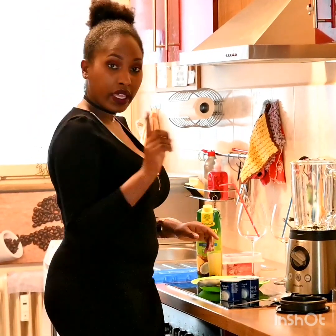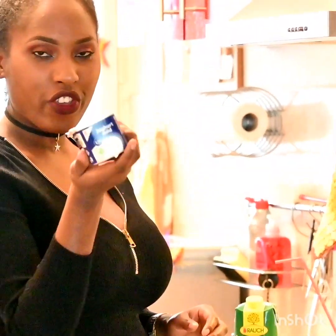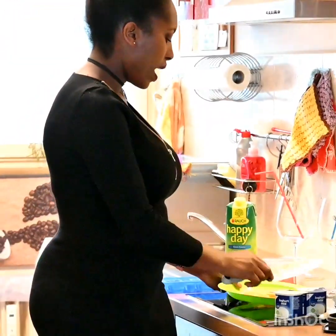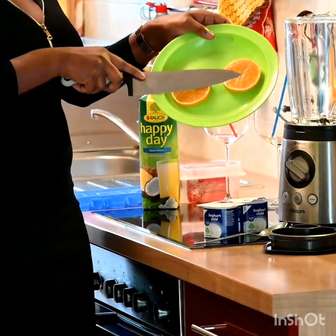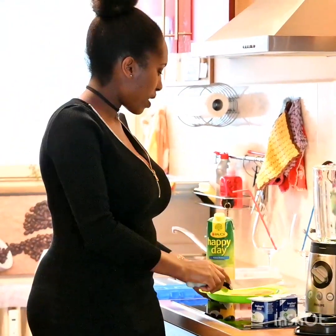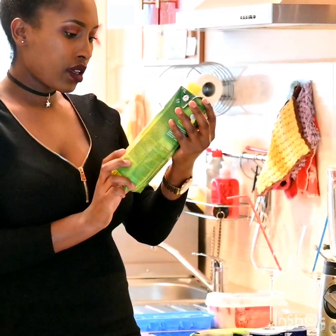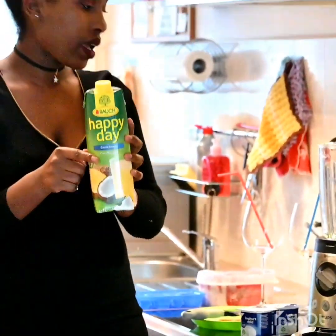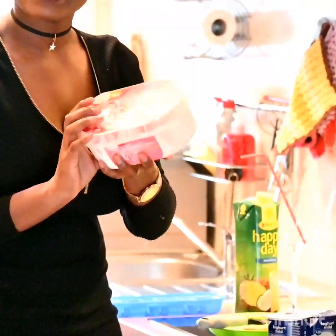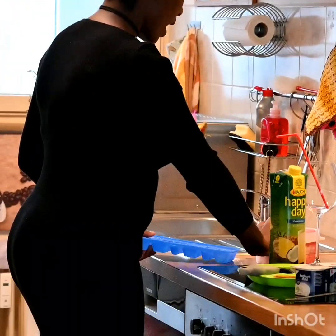Let me first show you the ingredients. I have sweetened mild natural yogurt — two of them. Then I have two sliced pieces of orange for decoration. And I have a juice with coconut and pineapple.